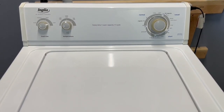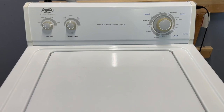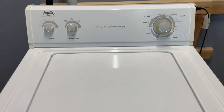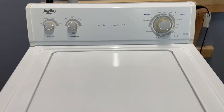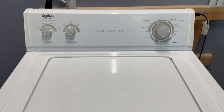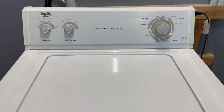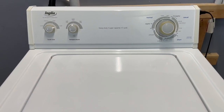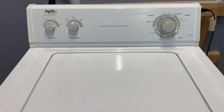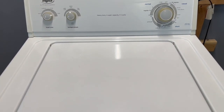Now moving into that final spin cycle, getting up to speed. As it spins and extracts the water the clothes get lighter and it spins faster. I'm going to lift the lid up — it'll shut the machine down — but you'll be able to see as it comes to a stop that it is spinning nice and fast. Nice, balanced, smooth operation.